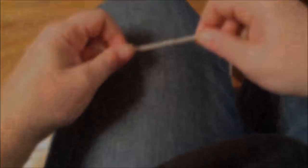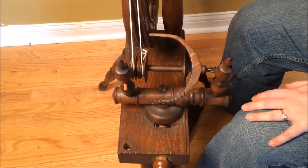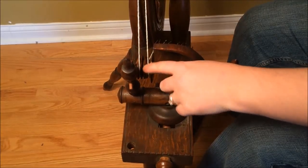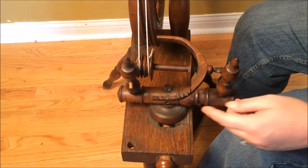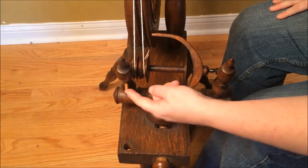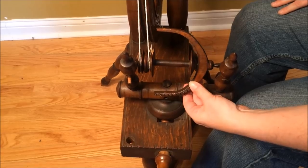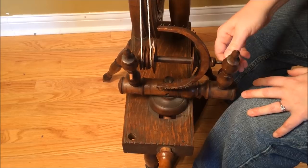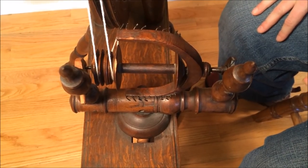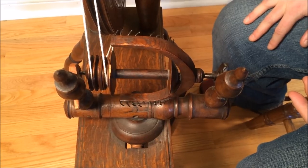Now that I've got a drive band on, I want to know whether the bobbin and flyer will turn independently at separate speeds. Right now they're turning at the same time — you can tell because this little chip in the bobbin stays in the same place relative to the flyer arm. That is not ideal. I also notice that this piece is wood rather than leather — it was carved to hold things when the wheel was used as decoration. Normally these pieces that hold the leathers are made of leather.